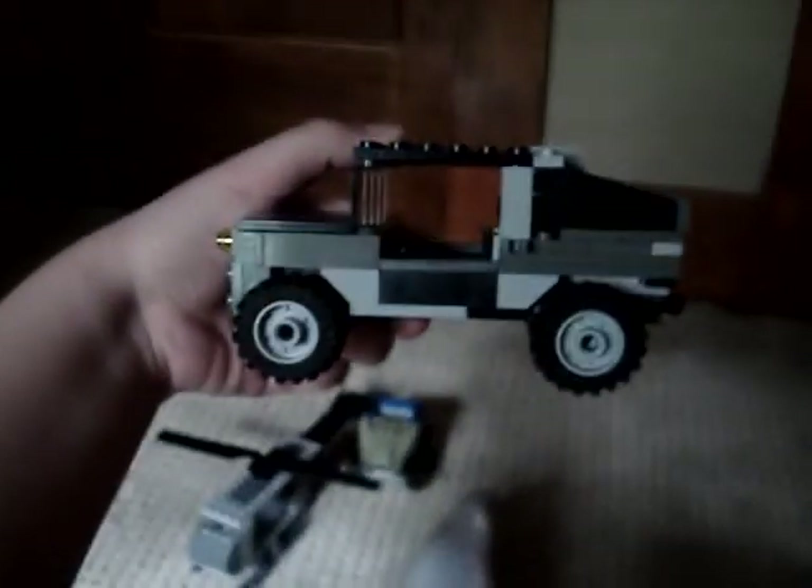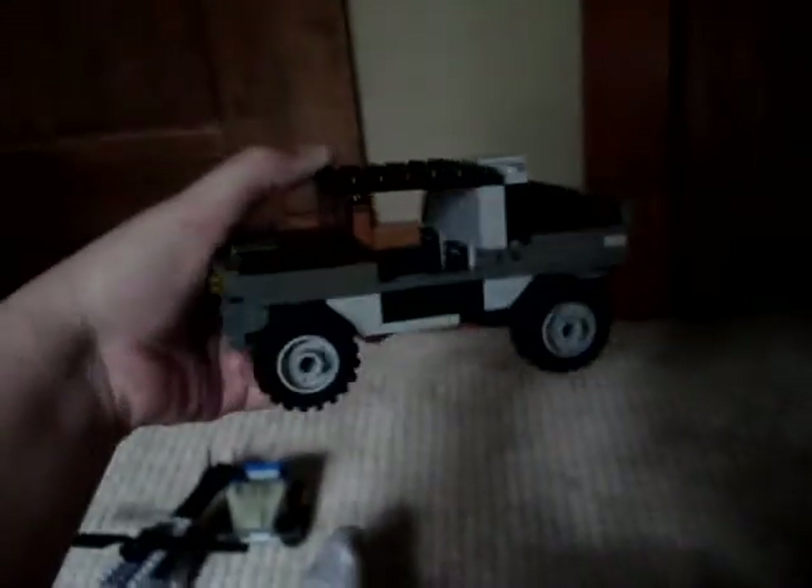And a shovel. There was a part there but it seems to have fallen off — a little special grill piece. It's a sticker, or a decal. Sorry, it's kind of bad lighting.